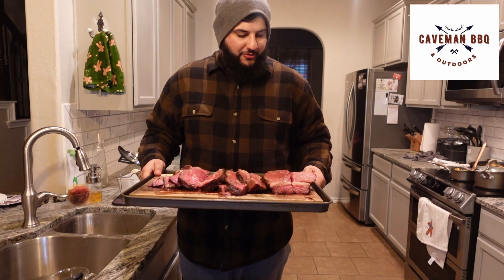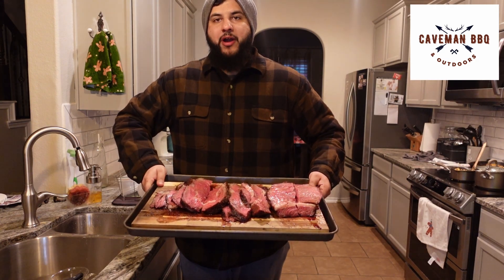Howdy y'all, welcome to K-Man BBQ Outdoors. Today I'm going to show you guys how to make an awesome smoked bone-in prime rib.